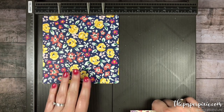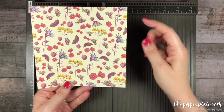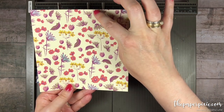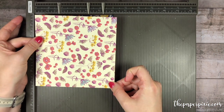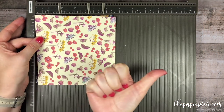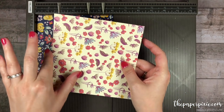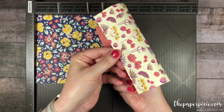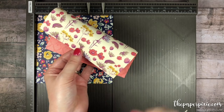Now if you have directional paper, there's a certain way that you'll want to put this. This paper here, from the Tea Room Specialty, is directional and you want to make sure that your paper actually goes in this direction. Because this is going to end up being the top of our envelope, and when you fold it down you want to make sure that your paper is in the right direction.